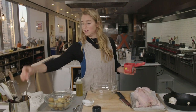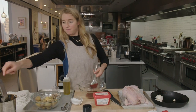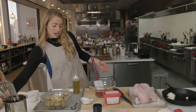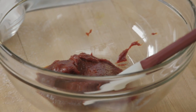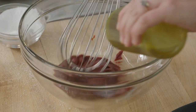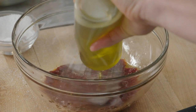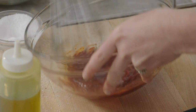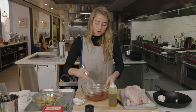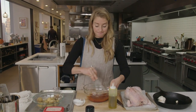Now for the gochujang rub. I'm going to take five tablespoons of gochujang — my very precise measurement of five tablespoons right here. As you can see, it's very thick, so we're going to add some oil to that to help thin it out and make it a little bit more slatherable. I'm going to stream in approximately one quarter cup of olive oil, which is thinning it out a bit. The oil is also going to help conduct heat and create that really nice golden brown chicken skin.